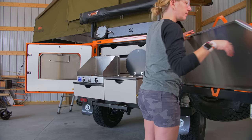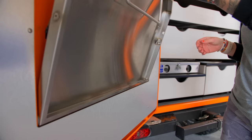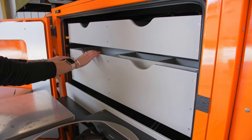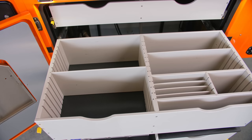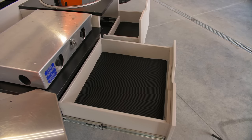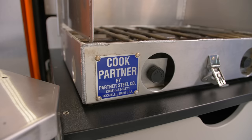Everyone knows that prep space is always at a premium when on the trail, but this clever design comes prepared with two flip-down stainless tables and a tempered glass sink cover, which also lowers to give you three separate spaces to prepare your ingredients for a gourmet feast. There's no need to dig out boxes of kitchenware or dry goods back here either. The unit is equipped with two drawers for all your cookware, spices, dry goods, and more. Below the main slide-out are another set of drawers for utensil storage and dish clean-up supplies.